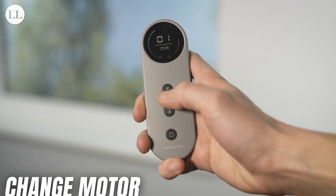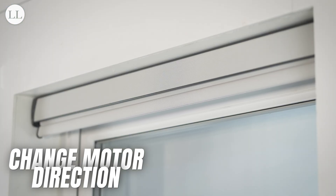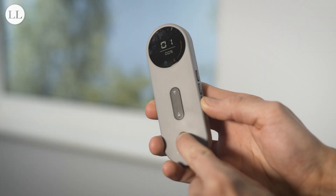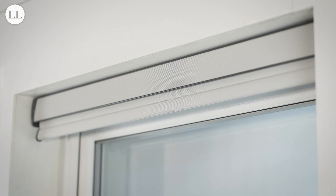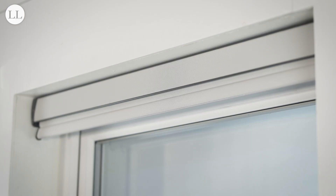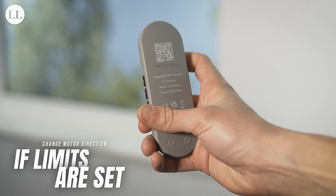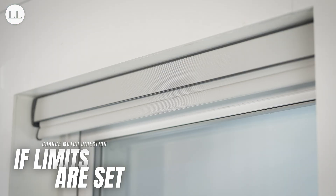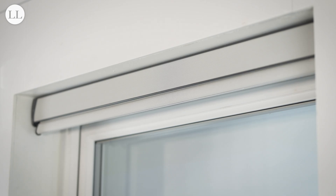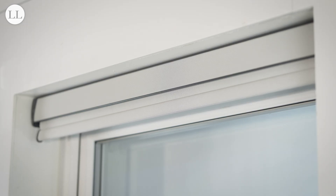Now we can check the motor direction. As you can see, I'm pressing up and the blind is going down. To reverse the direction, press and hold the favourite and stop button together for 2 seconds. The blind will jog once, and when I press the up button now, the blind moves upwards. If your limits are already set and you need to change the direction, then you can do so by pressing the program button — the blind will jog — press up, the blind jogs, and then press down. And the blind will jog one final time before reversing the direction.